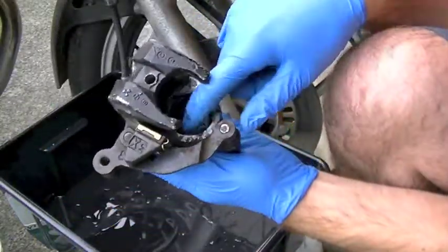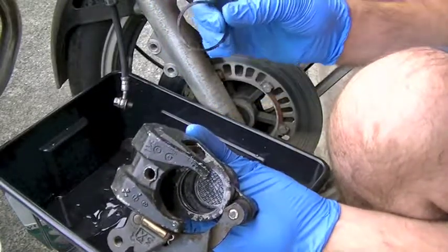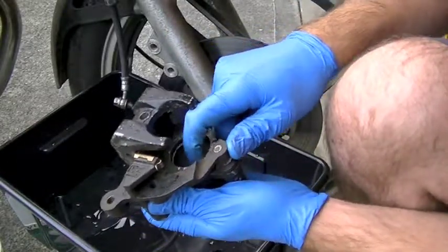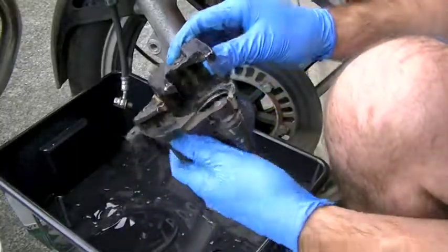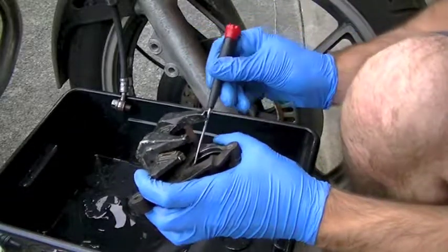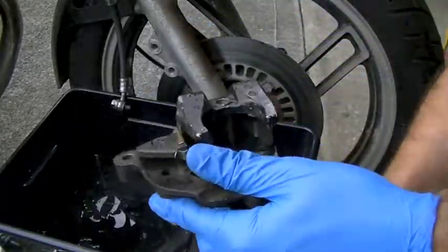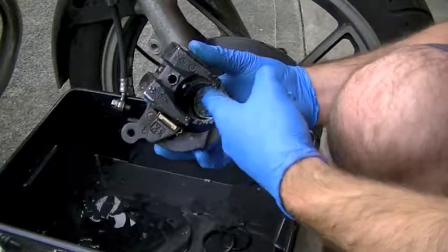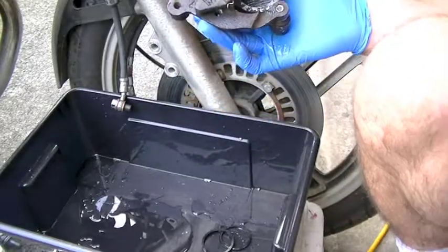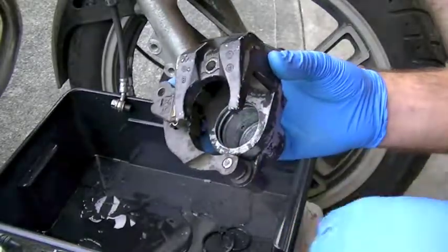Inside the bore you can see one of the two seals — in this case the outer one, which is the lipped seal. Inside there's also a square o-ring which you need to pop out. I'm going to use a small flat head screwdriver to pop it out. At this point you want to get some scotch-brite in there and clean the bore, making it as shiny and clean as possible before you put your new seals and piston in.